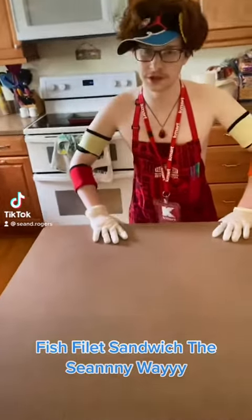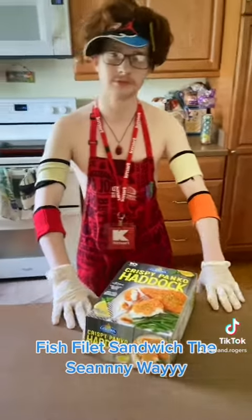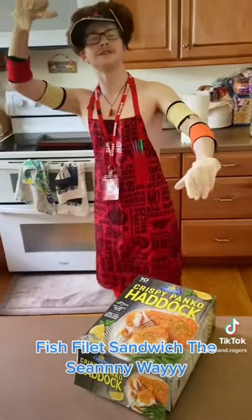Excuse me sir, what can I do for you today? Oh my god. Can you make McDonald's Filet-O-Fish the Shawnee way? But don't make it spicy because I have the titanium stomach for it. Sure!